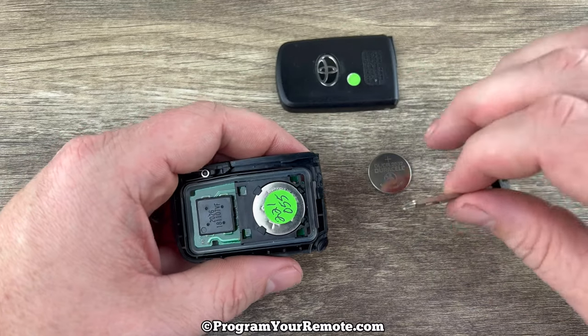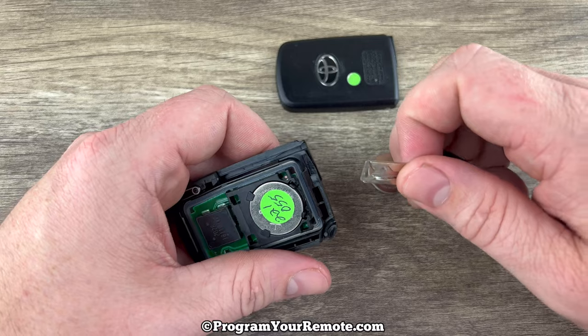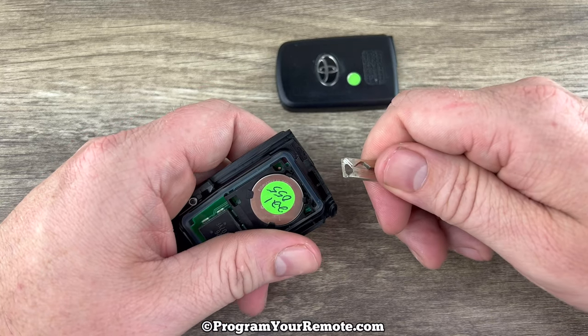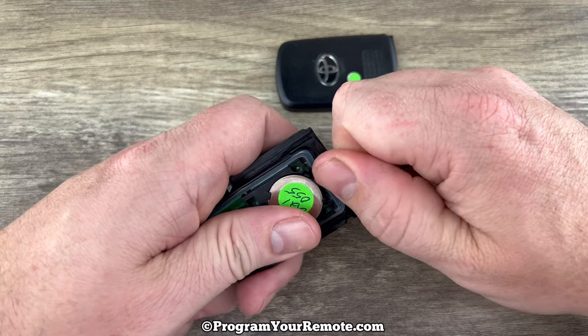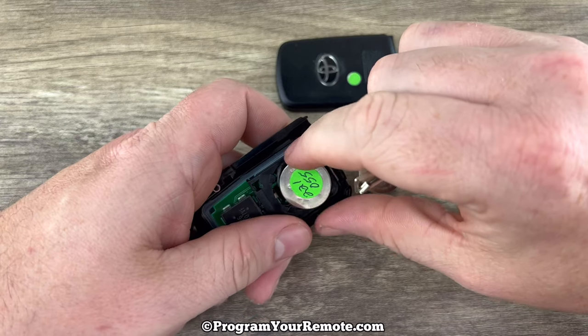And now we see our battery right here. For some reason this one has a green sticker on it. You can use the end of the key to help you get the battery out — get under the edge of the battery and carefully pop it out like that.